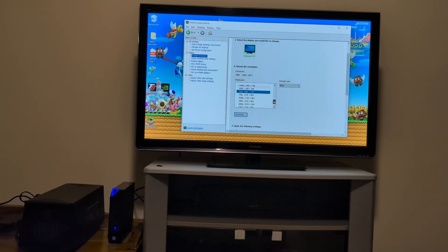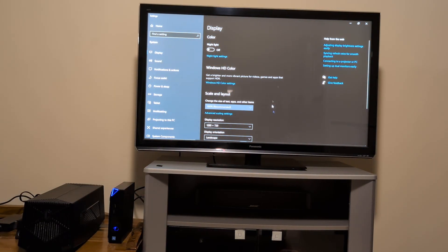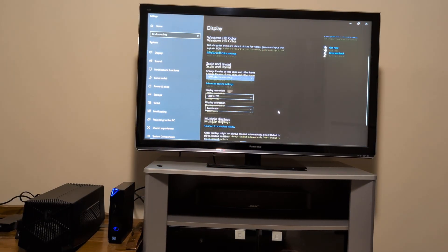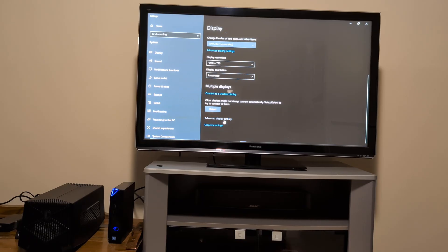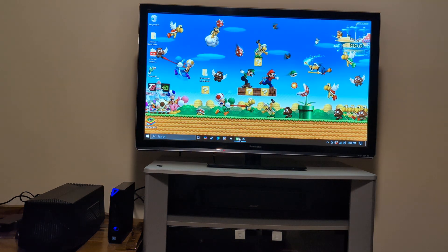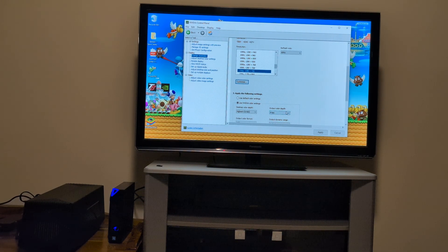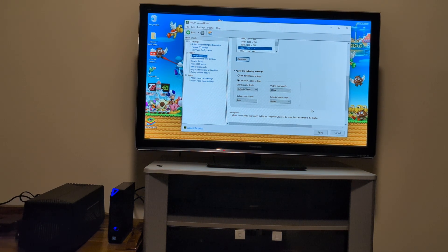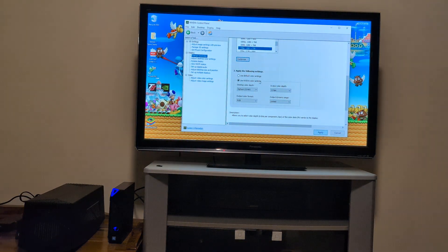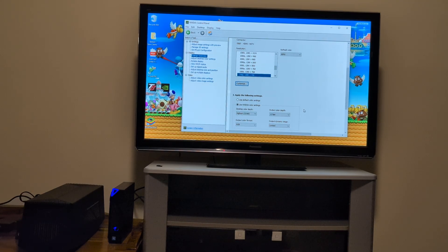The point of this video is to show if we can activate — hopefully we can — a custom resolution with 120Hz using this one. Right now we're at 60Hz, 8-bit. I wonder if we can also change the color. As always with HDMI, you can change the color depth to 12-bit.